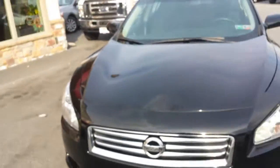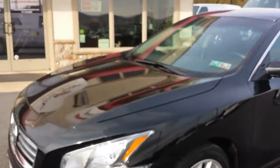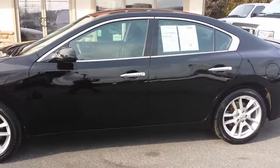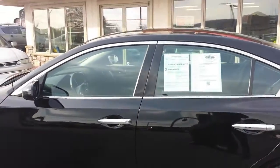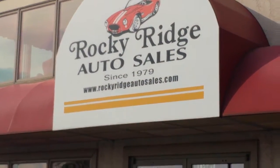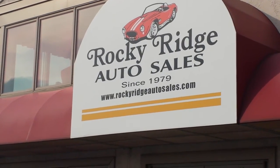Plenty of power — these cars are a blast to drive. We're back around to the driver's side. That's it — 2014 Nissan Maxima, 37,000 miles. If you'd like more information, make sure you give us a call at 717-733-8985. Check us out on the web at www.rockyridgeautosales.com.